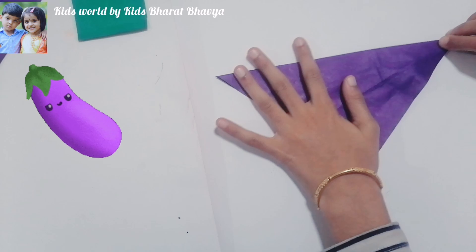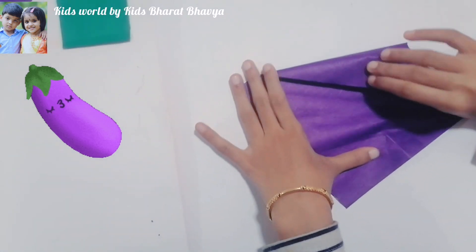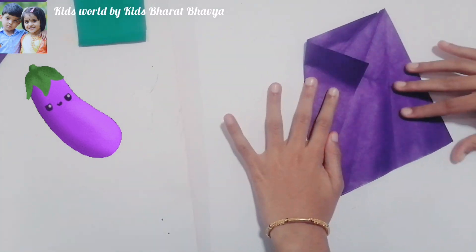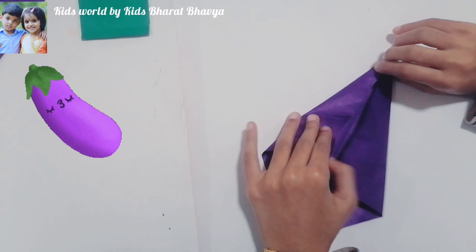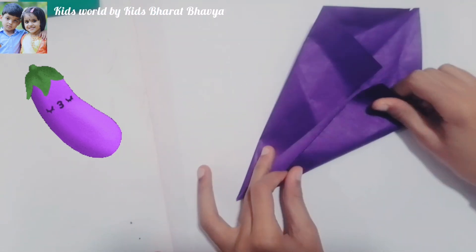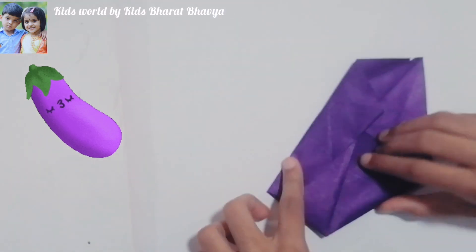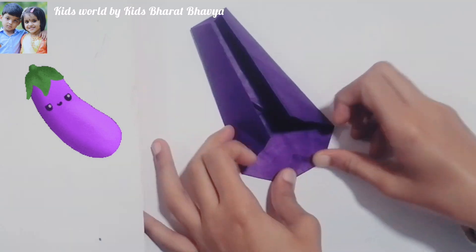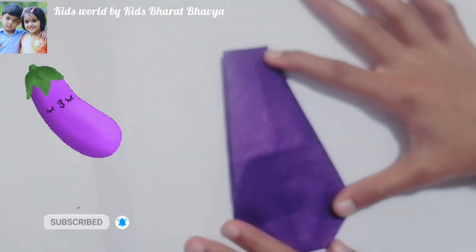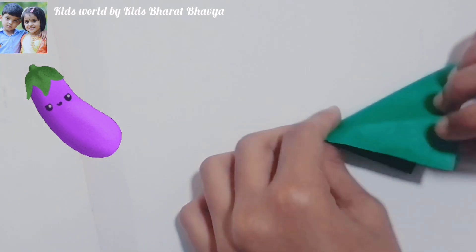Second one, brinjal. Take a purple color square paper and fold it like this. Then take a green paper and fold like this.